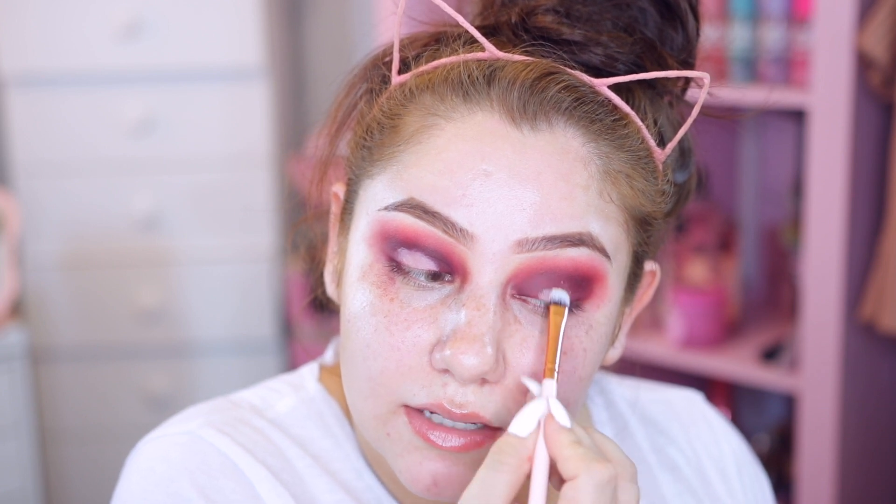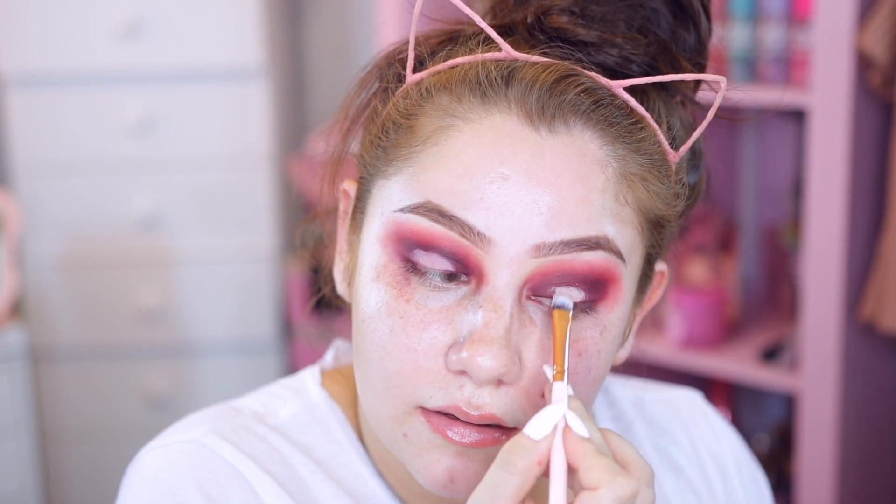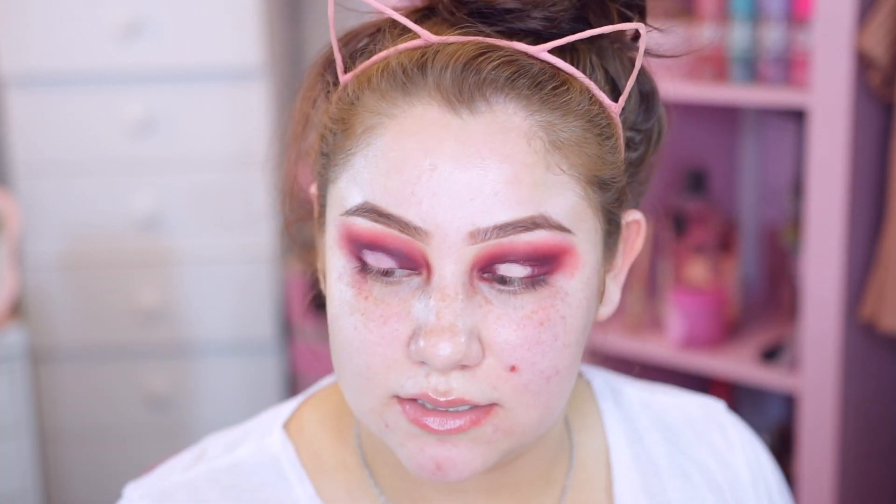The lighting keeps changing every single time I film a video and it's really frustrating. I've tried changing the settings but I don't really understand why it keeps changing - like when I hold up certain products it changes the lighting. It's not on auto and it's not on manual either, so I really don't know what's going on with this camera.